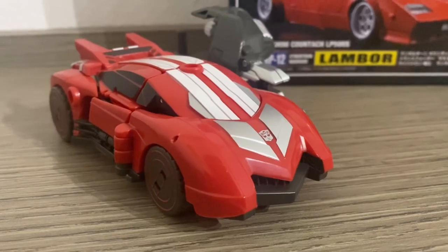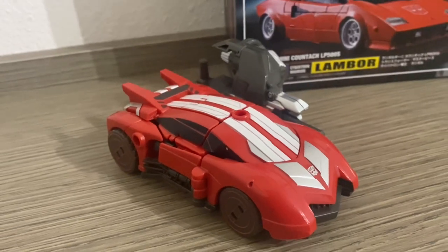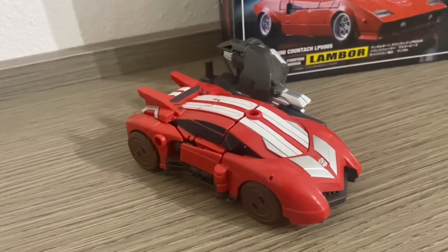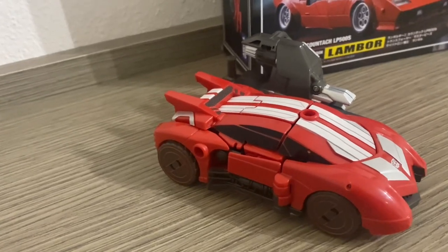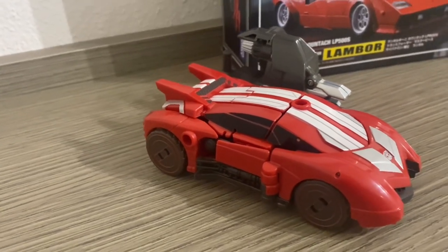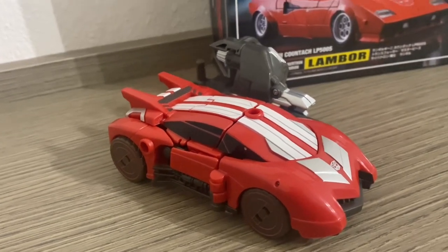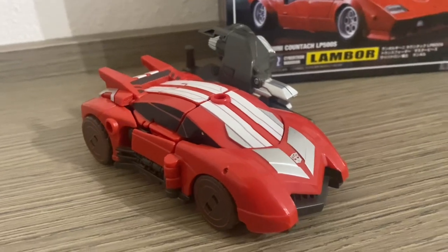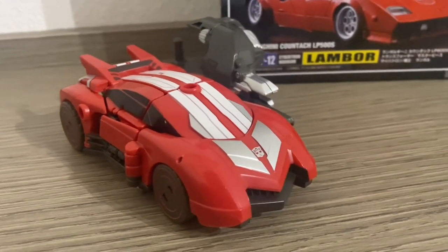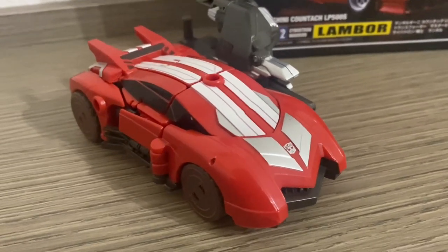Molto particolare questa versione Fall of Cybertron 2012. Purtroppo un'occasione sprecata, poiché questo modello è afflitto dalla riduzione delle plastiche di quel periodo e anche la struttura è carente dal punto di vista della stabilità in robot mode. Resta comunque un modello molto carino, tuttavia penalizzato da quanto appena detto.